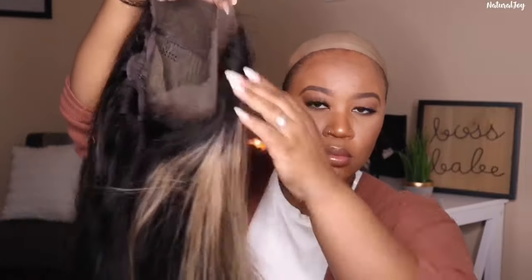I went ahead and washed my unit — that's just something I prefer to do. I think you can style it straight out of the box, but I feel better when I wash mine. I used my Aussie Moist shampoo and conditioner. I also went in and bleached the knots a little bit more using a 30-volume developer, leaving it on for about 15 minutes. The knots were small but felt a little noticeable. You can get away without bleaching if you just add powder, foundation, or a tint spray to conceal them.